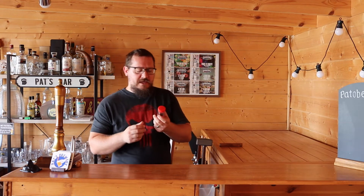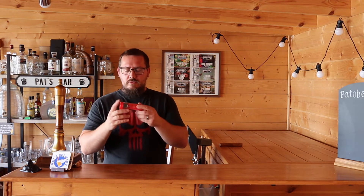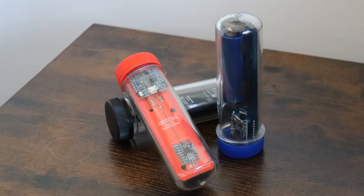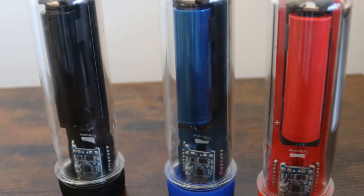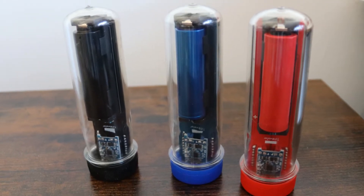Why did I choose the iSpindle over the other products — the Tilt or the Rapt Pill? The Rapt Pill is currently selling for about £96, the Tilt for about £149, and the iSpindle already built and in one piece comes to about £38. So although I bought three of them it only cost me £114, which is a pretty good deal. But why did I buy three? Well, for me it made sense because I've been doing quite a few consecutive brew days recently and I've had all three iSpindles in use at once. The most I can brew is three at a time, so why not? The price compared to the others allowed me to do that.